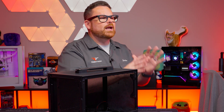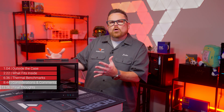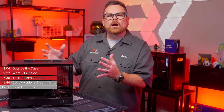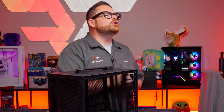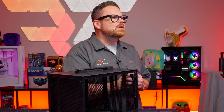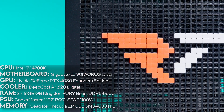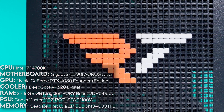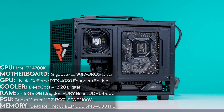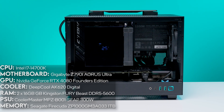This is not a beginner — or even intermediate — friendly case to build. This is not a critique of the case, but something you should be aware of with any Mini ITX build. In our build, we used Intel's Core i7-14700K inside a Gigabyte Z790i Aorus Ultra motherboard, paired with an NVIDIA RTX 4080 Super Founders Edition GPU, Deepcool's AK640 digital CPU cooler, low-profile Kingston Fury Beast RAM, and an SFX power supply from Cooler Master.